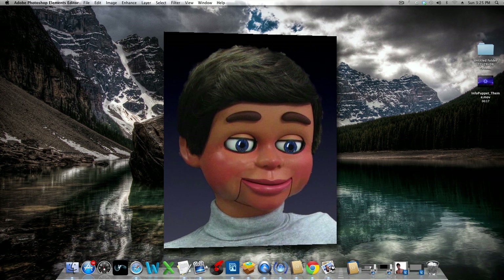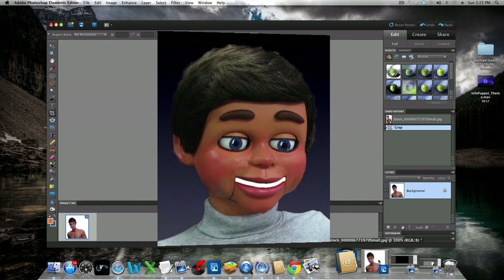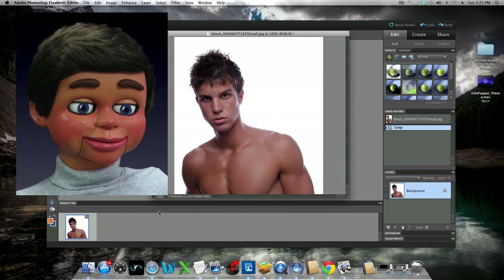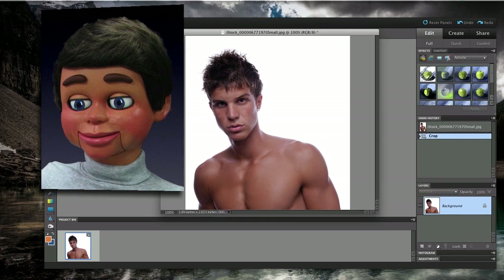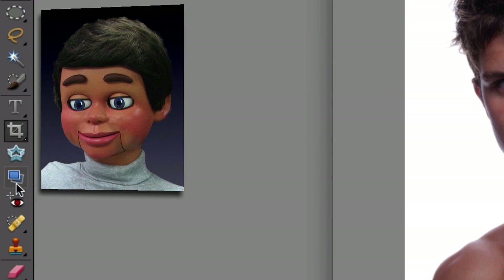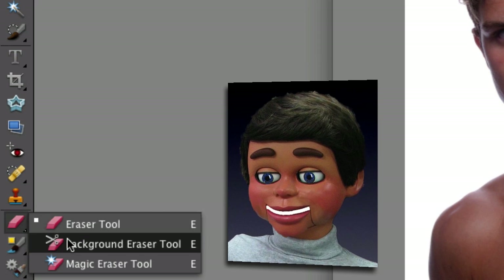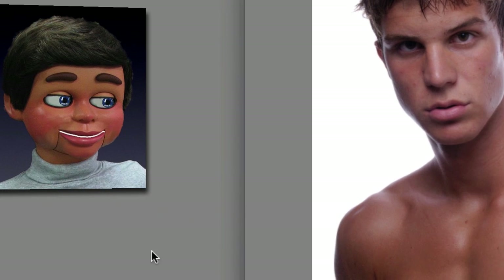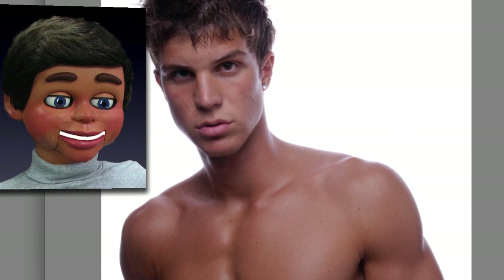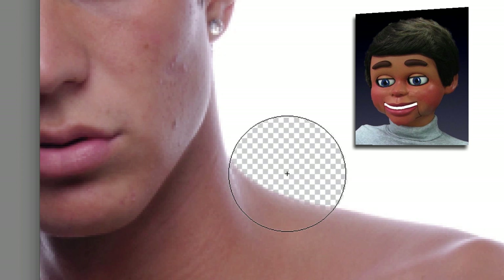We'll be talking about the background eraser tool in Photoshop Elements — it's a great tool you're really gonna love. Go to the toolbar, find the eraser tool, and the background eraser tool is right behind it — left click and hold to select it. Now let me show you how this thing works. Zoom in real close and you'll see that plus sign: wherever you left click and release, the color underneath that plus sign is the color Photoshop Elements will erase.